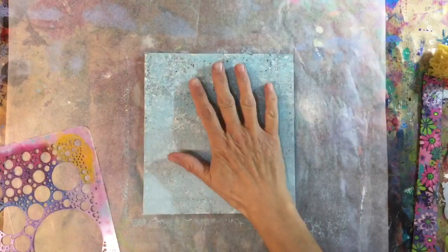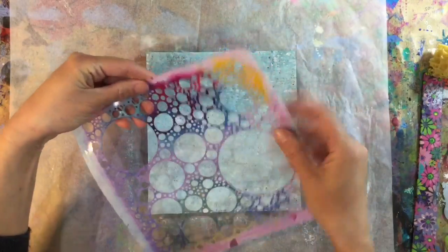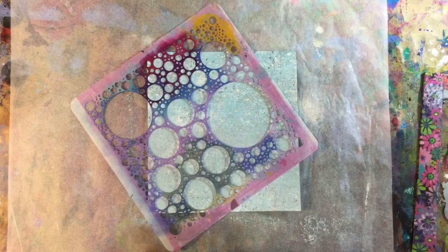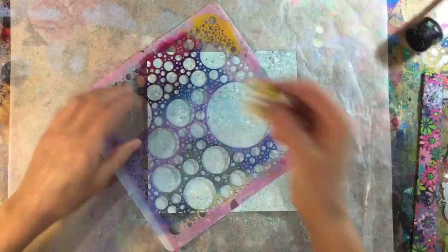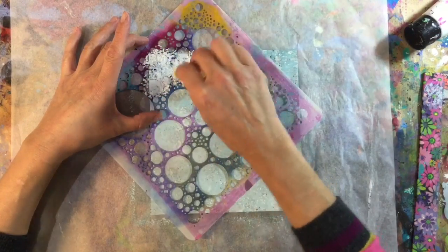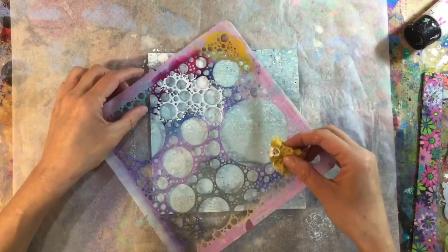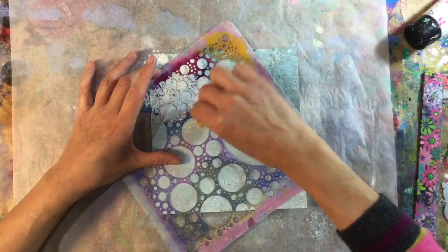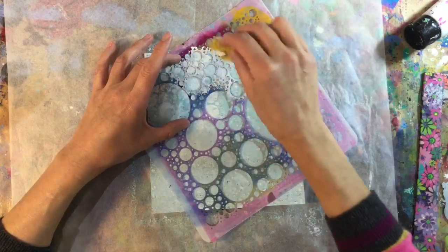I've given my background a dry and I want to come in now with this part of my bubble stencil to create some snow. I've just grabbed some white paint — standard value acrylic in white — and I'm just going to go over like this, keeping moving my stencil down. It's the mixture of big and small flakes that I want, so I'm just going to keep moving it.